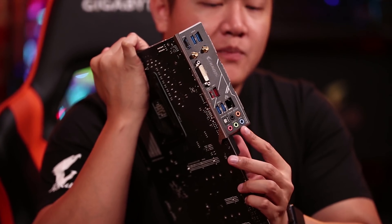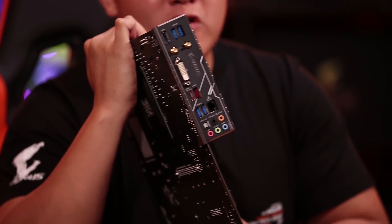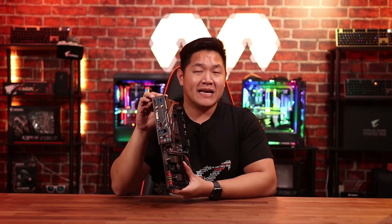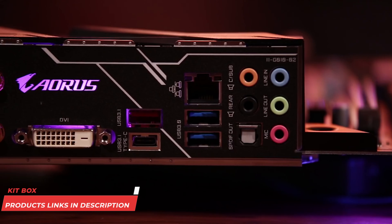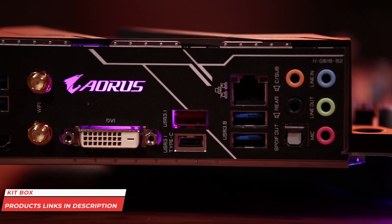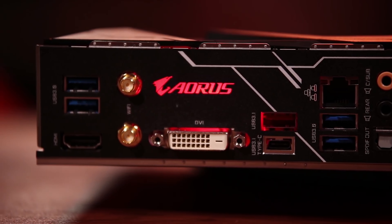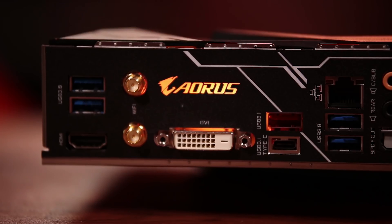Moving over to the back of the board, you're going to see something pretty unexpected — we're moving over to an integrated I/O panel, which is a really nice touch, especially for a board of this price. Along the back, you're going to see USB 3.1 Gen 2 ports, a Type-C port, and support for front panel USB Type-C.